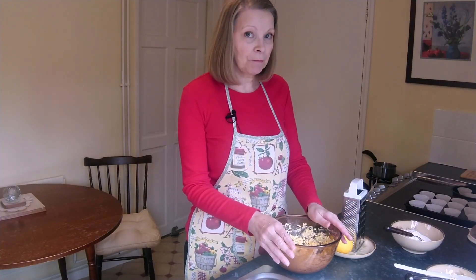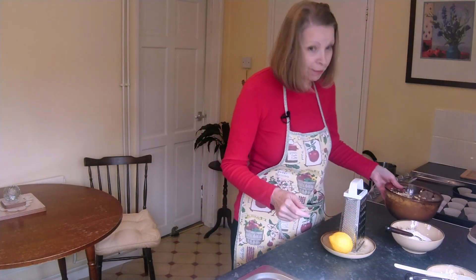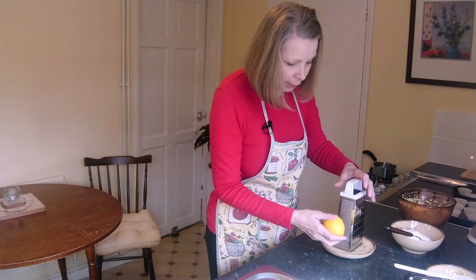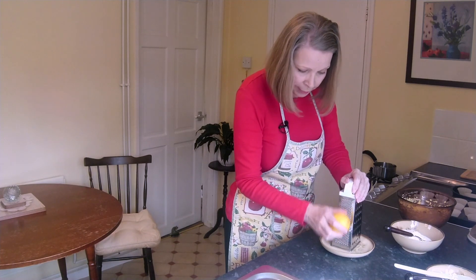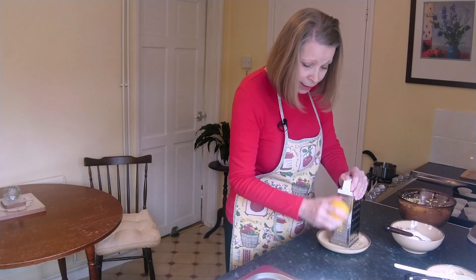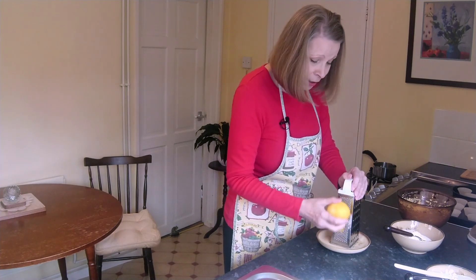The next thing we need to put in is the flour and the lemon rind to give it the lovely lemony flavour. First we need to grate the lemon rind — use the smallest grater and just grate off the lovely lemony yellow bit; that's all we need. It may not seem much, but there's a lot of flavour concentrated in this rind — it's where all the oils are. You can tell how much flavour you get because it smells delicious as you're grating it.